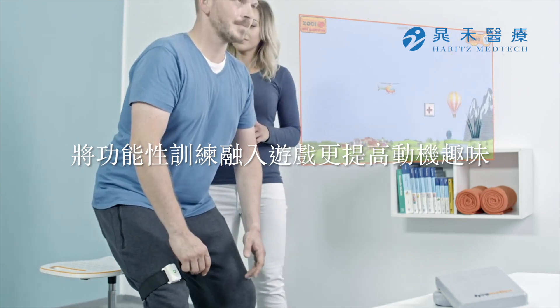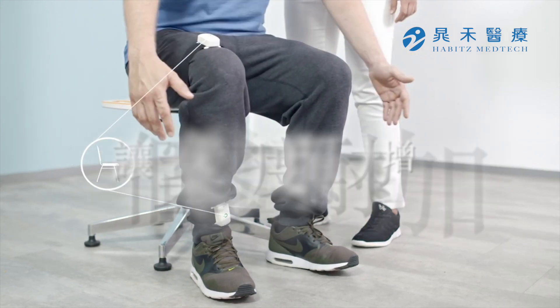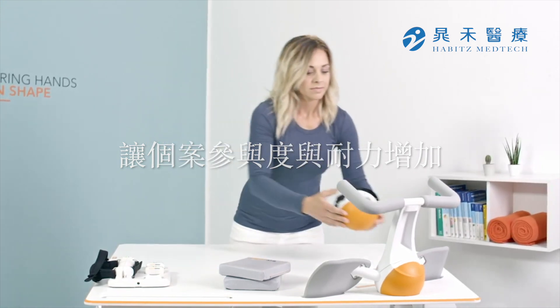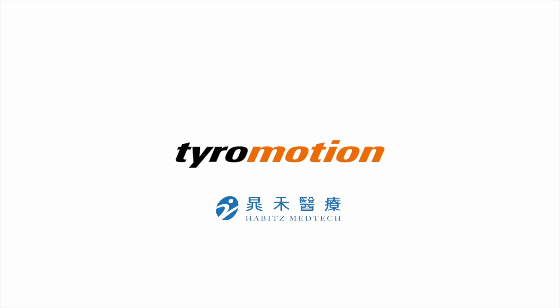Activities of daily life, such as sitting to standing, can be trained with an external focus in a more motivating way. You don't need a table full of therapy devices anymore. The Pablo system enables endless possibilities for the effective therapy and assessment of patients with impaired functions. You have the expertise. We have the tools.